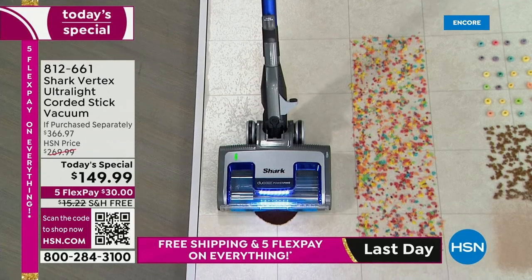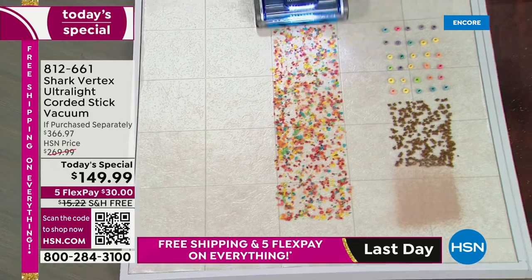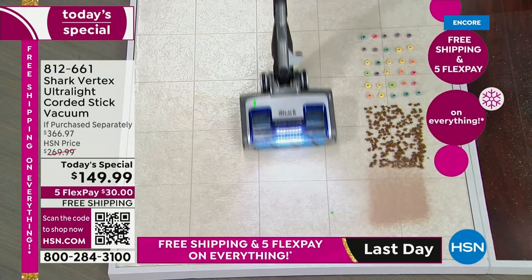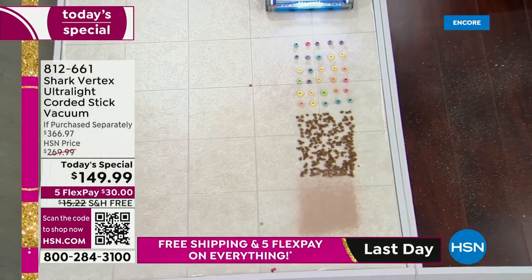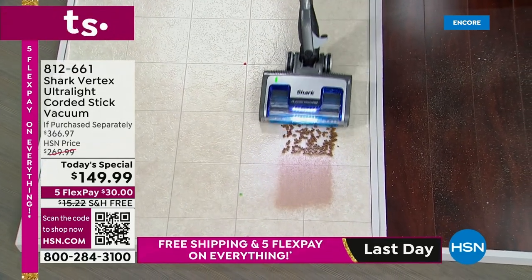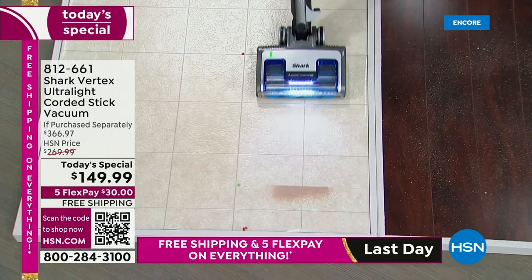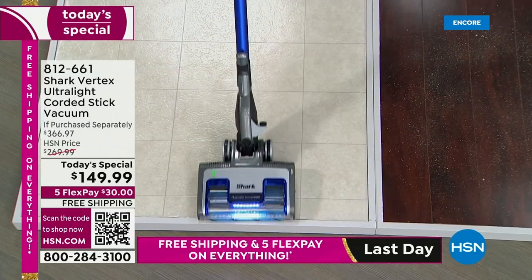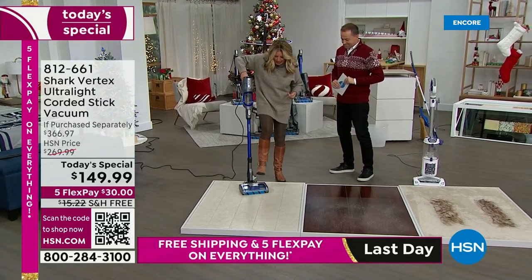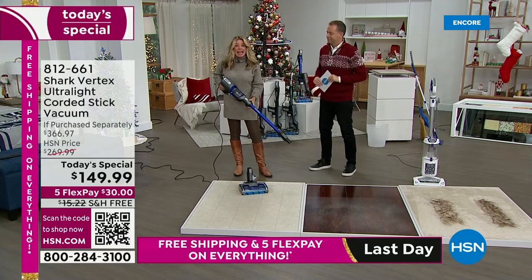This mess right here would take multiple steps to clean — you'd grab your broom, your dustpan, you'd sweep before you vacuum. Because if your vacuum doesn't have duo clean technology, messes like this aren't easy to vacuum up. They blow all over the place — like a bulldozer pushing messes around. But it doesn't matter what size particulate you have. LED lights illuminate the path, and with all the attachments you can clean up high, down low, and anywhere in between.